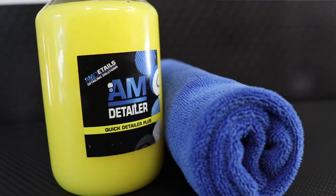What's up everybody, my name is Phil and welcome to Miranda Detailing where we make satisfying detailing videos. In today's video we're going to be showing you how to use a quick detailer.